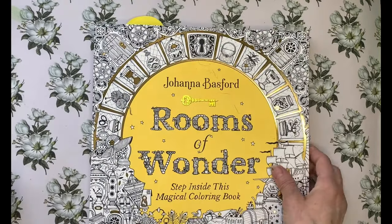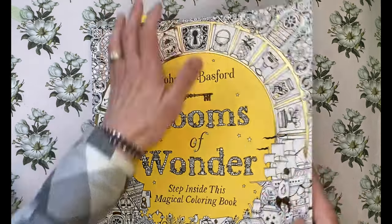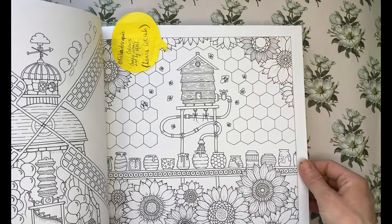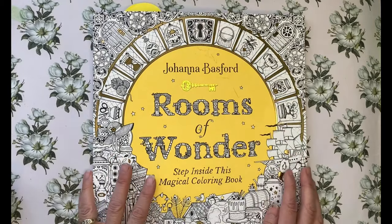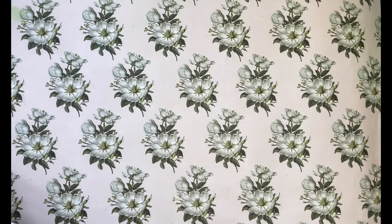Rooms of Wonder is one I hadn't purchased before either. I do have a buddy color set up this month — we're going to be doing a page from it with kaleidoscopic Laura in the UK. So look forward to me coloring in this book in May. I'm pretty thankful that my son understands my love of coloring.